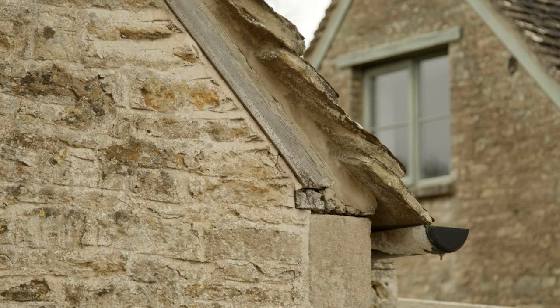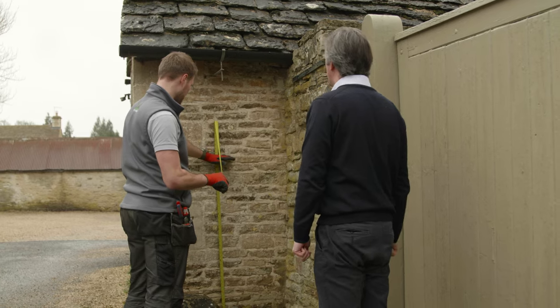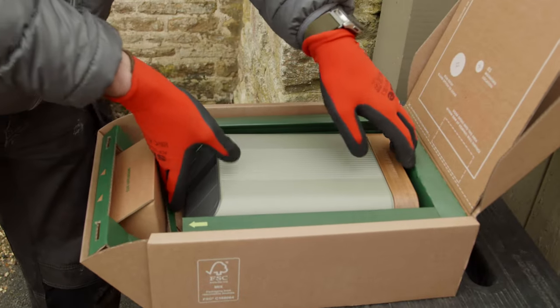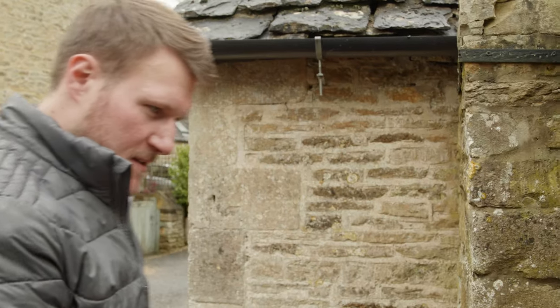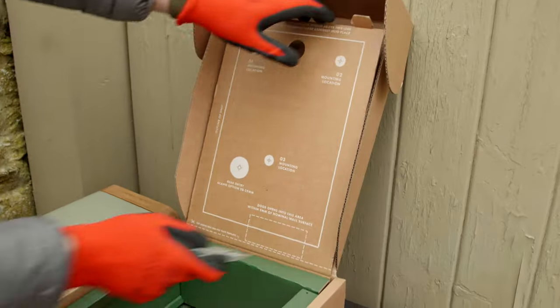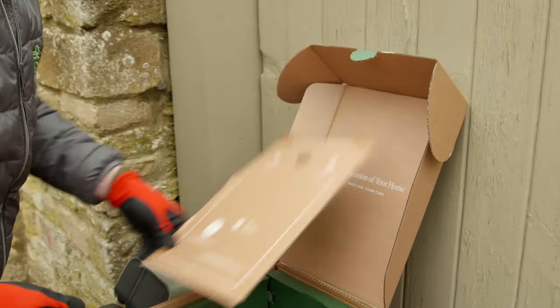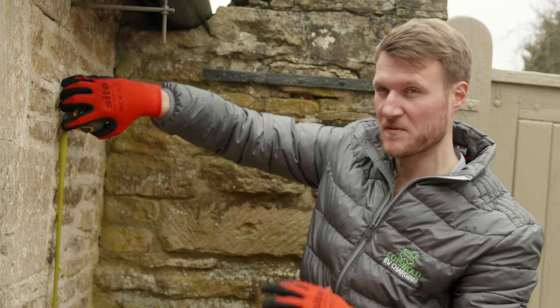Daniel, I just wanted to check the height of the charge point. I have to choose an appropriate place, but it's going to sit flush on this stonework. Let's go as high as you're allowed to go — then I can tell my wife I've gone as high as we're legally allowed. The customer has requested the charge point to be mounted a little bit higher for ease of access, so I'm going to set it approximately between 1.3 and 1.4 meters to the top of the charge point.